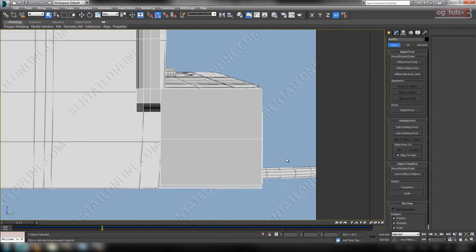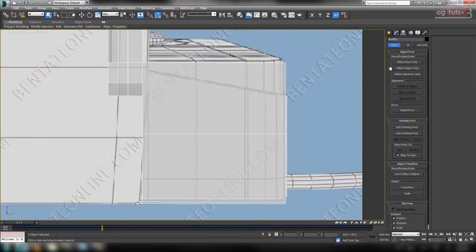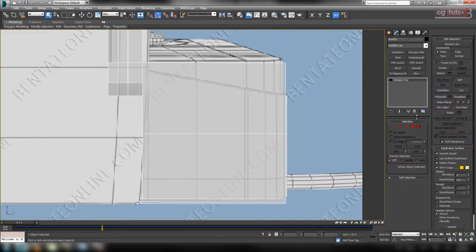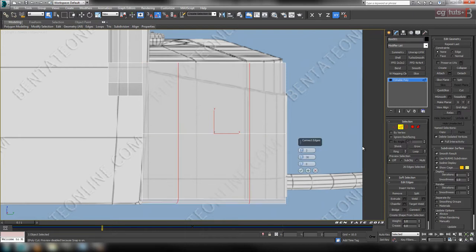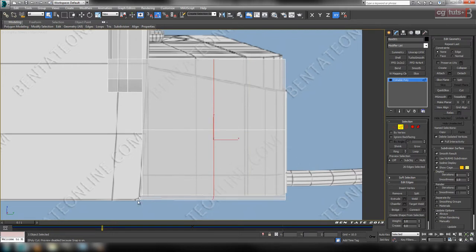We'll zoom in here on the side of the base and hit Alt-X to go into X-ray mode. We're going to add a couple of edges here first. Let's go to Edge and grab these edges — make sure you turn off ignore back facing before you select those so that you get the ones on the other side. We'll just add a connect with one segment, no pinch, no slide. You can see it's going to curve at the bottom based on the angle, so let's straighten that out by making it planar on X and then pull this edge over and line it up. Let's do the exact same thing with these edges — connect with one segment, line it up, and we need one more over here. Grab these, another connect, make planar on X, and pull that over to right about there.